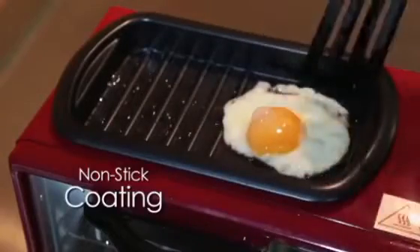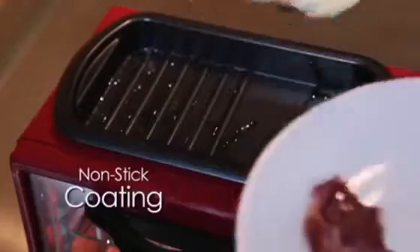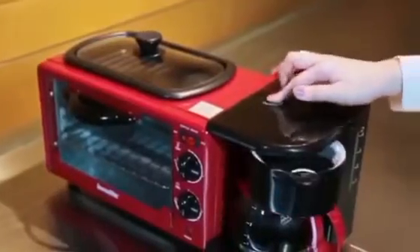Easy to fry and bake — no frying pan needed on top. It is resistant to high temperature and corrosion, and you can use the pan while the oven is working.